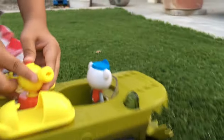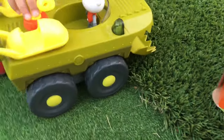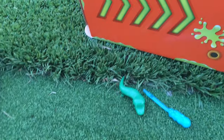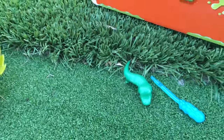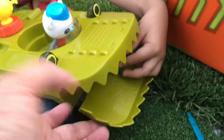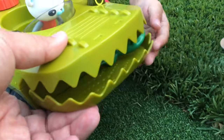Captain Barnacles and the Gup-K will rescue him! First he's gonna shoot out the fire with the water cannon — boom! — all right, put out the fire. Now it's time to rescue the alligator — you gotta pick him up with his mouth here. All right, now escape to safety!